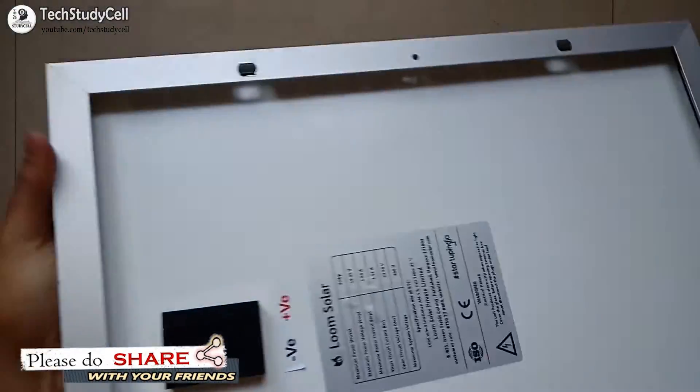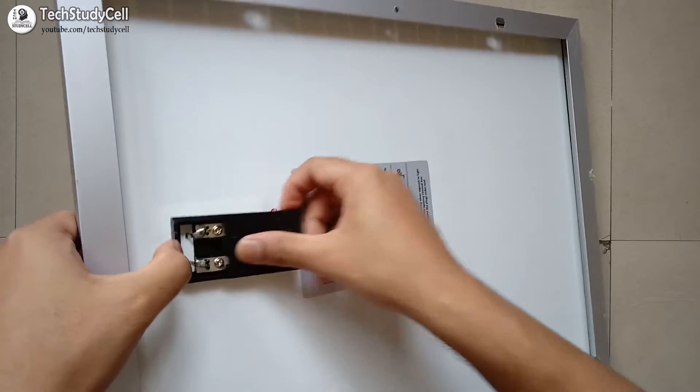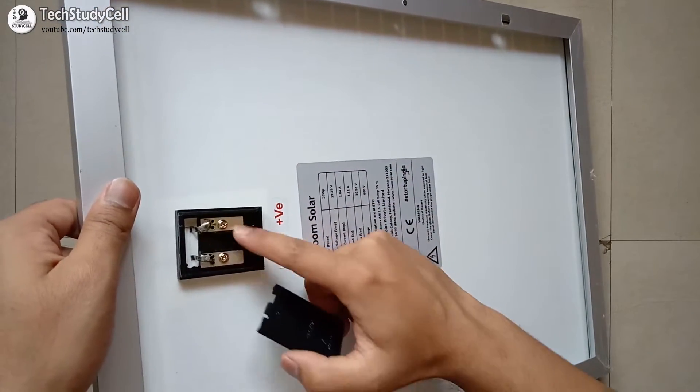If I talk about the build quality, the frame is made of aluminium, and on the top they have provided a hard glass cover which will protect the solar cells from any damage. On the back, we connect the positive and negative wire at the two terminals.